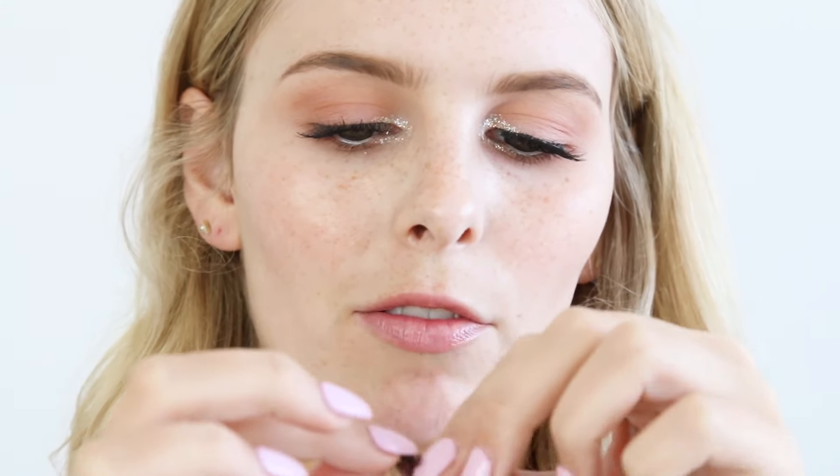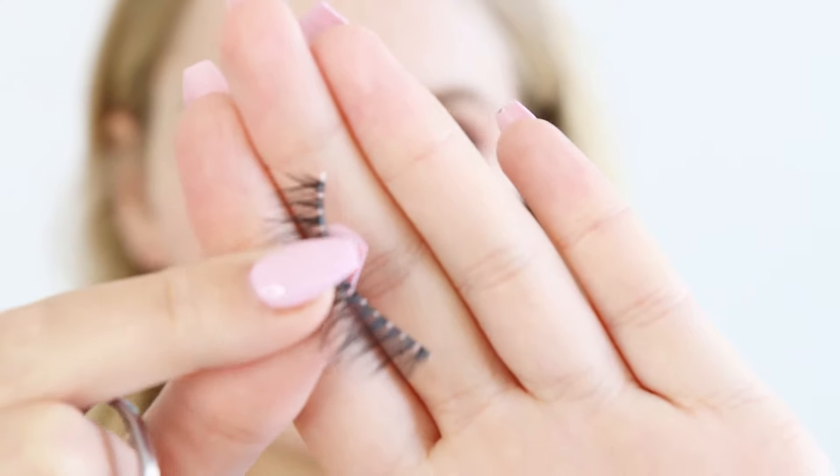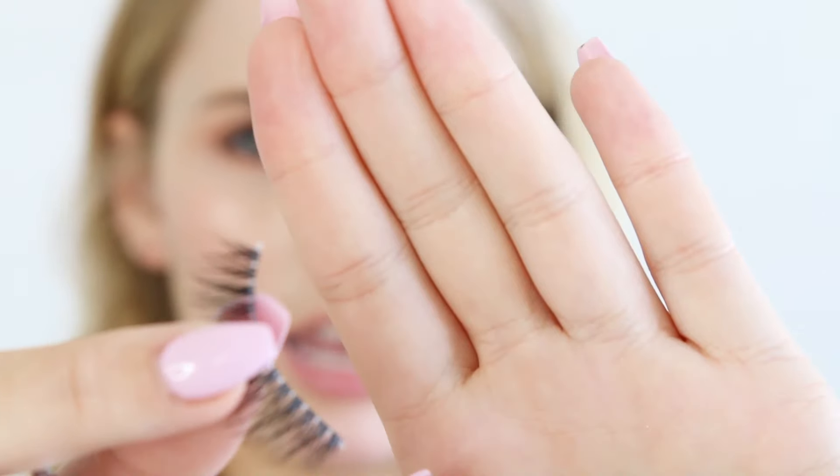For false lashes I'm using the Mecca Cosmetica Hypnotise false lashes, and I do have to trim these to suit my eyes. I like to bend them a little bit first — the spine of these is quite bendy, which is nice, it's not too stiff. You might be able to see there are tiny little bits of the spine sticking out, that little clear bit up the top, so I'm going to trim that and take about a quarter of the lash off. Always make sure you cut the lash from the outside. It just pulled and I may have ruined that lash — let's see if we can salvage it.